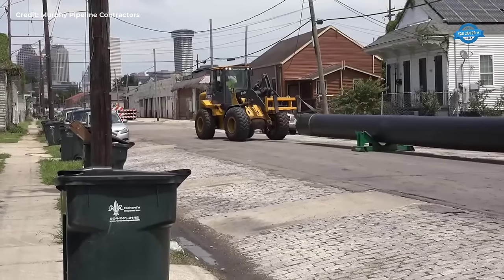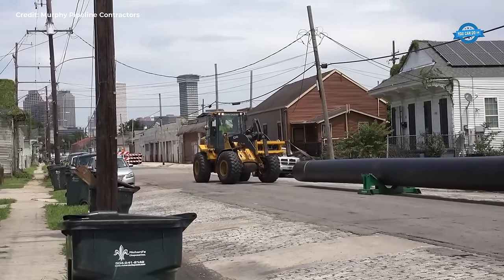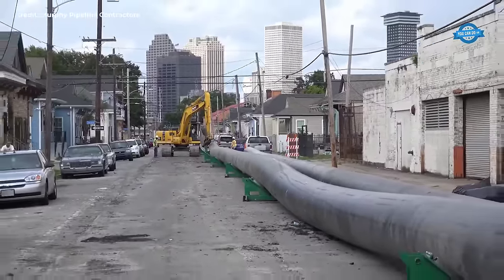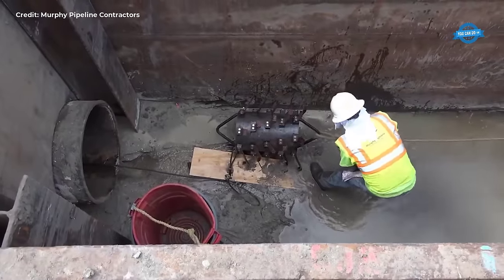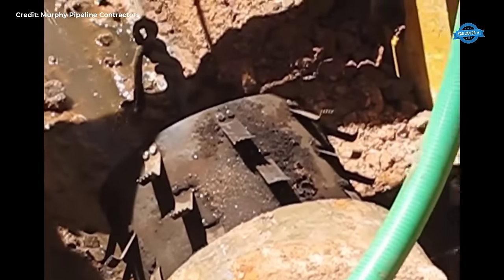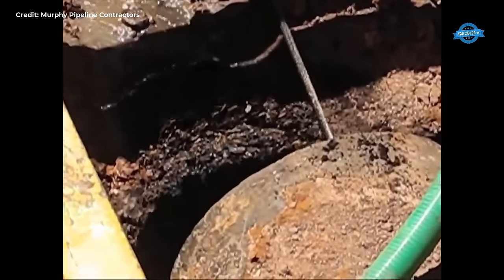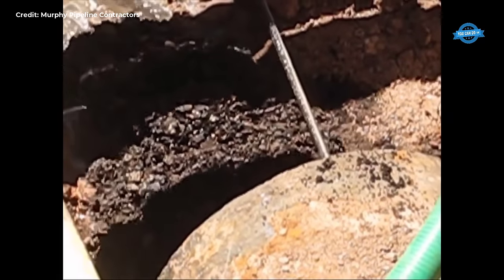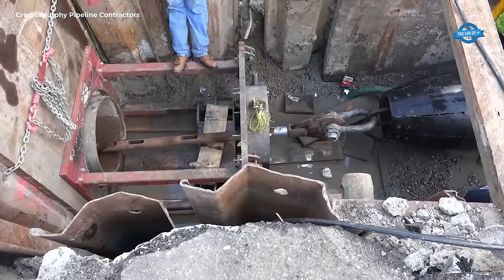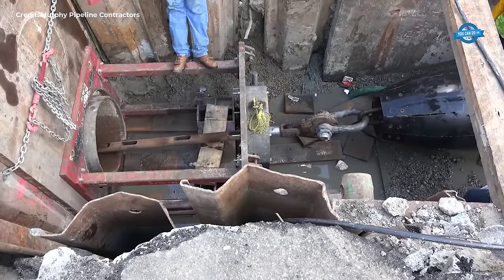HDPE pipe offers numerous advantages, including corrosion resistance, a long-term design life of over 100 years, and the ability to handle surge events. Additionally, its fusion joints eliminate the risk of leaks. During installation, the HDPE pipe is pulled on pipe rollers until the entire length is fused. In urban environments, where laying out the entire length of pipe can be challenging, sections are fused separately to prevent blocking intersections.